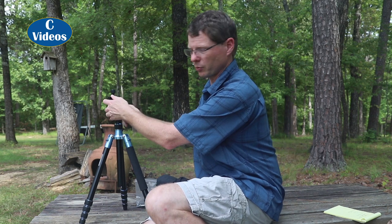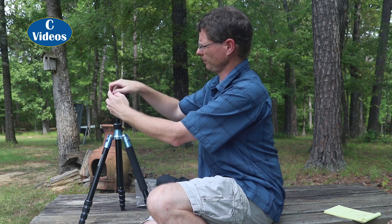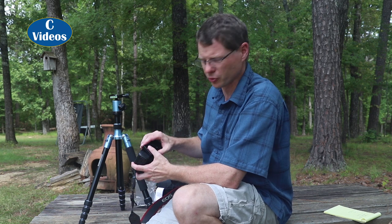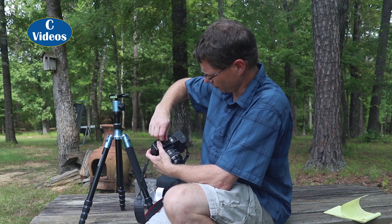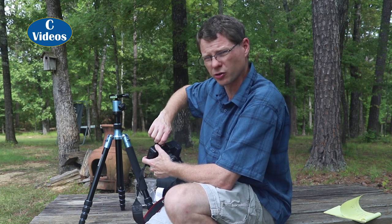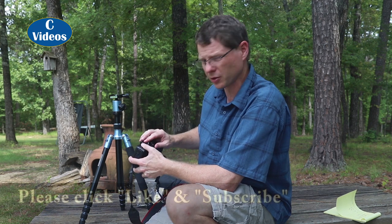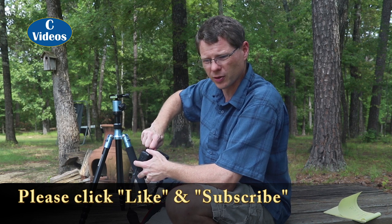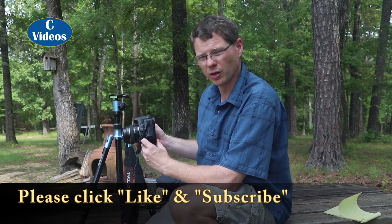Let me go ahead and mount my other camera to this tripod so I can show you something I like and don't like. Back to the thumb screw — I really like the fact that I don't have to find a screwdriver or a coin to tighten this. It feels pretty sturdy, a good thumb screw. I've been using this tripod for about two months and I've been very happy with it. While I'm putting this on, I'd like to ask you to hit the like button and subscribe — you'll get updates on videos I do covering home repairs and photography.